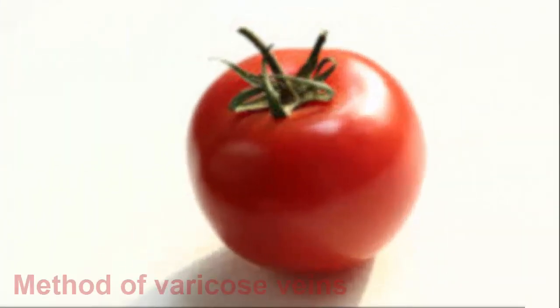Most of you already know a lot about the beneficial properties of tomatoes, but not everyone knows that you can cure varicose veins naturally with the help of tomatoes. Tomato has healing properties because of an aspirin-like substance found in the fruit. This acid is considered to be an anticoagulant and natural blood thinner. In addition, tomato has flavonoids that strengthen the blood vessel walls.